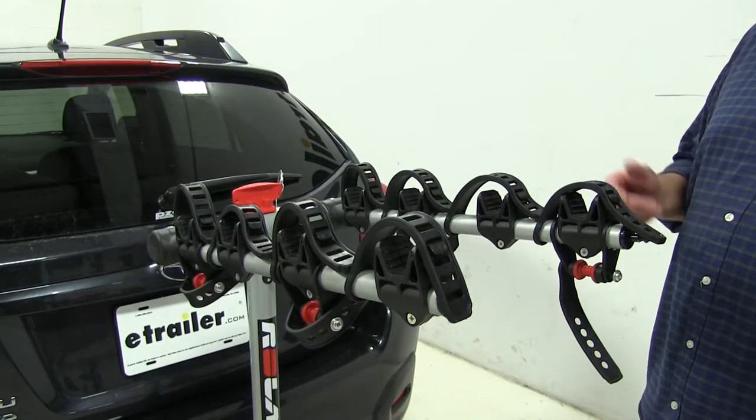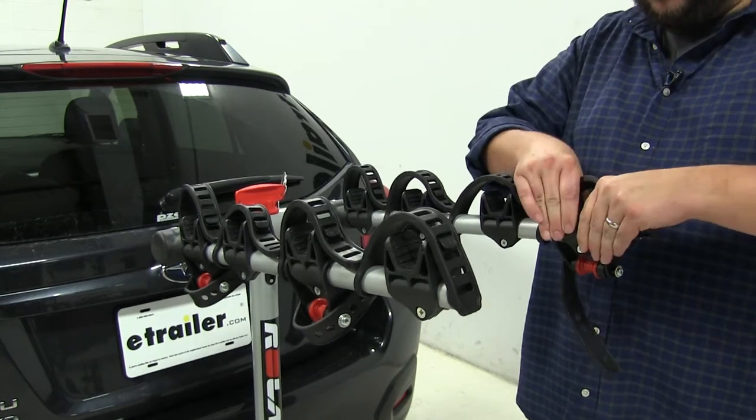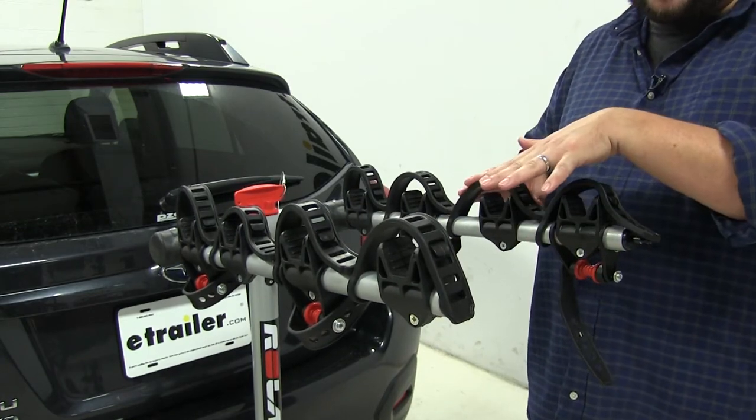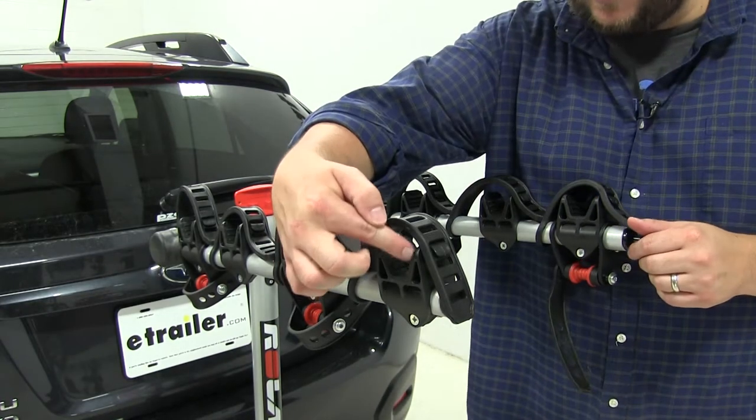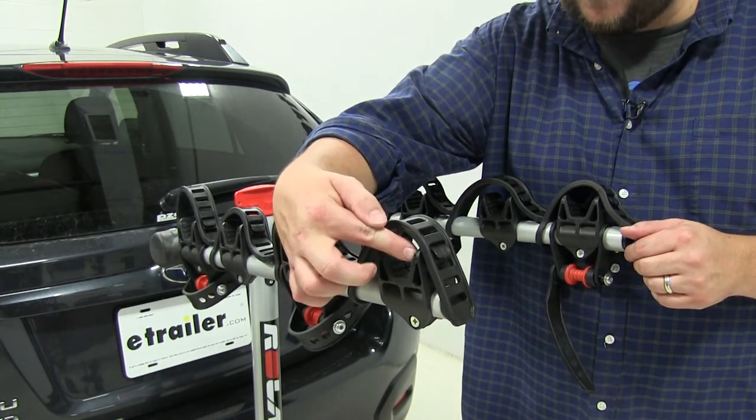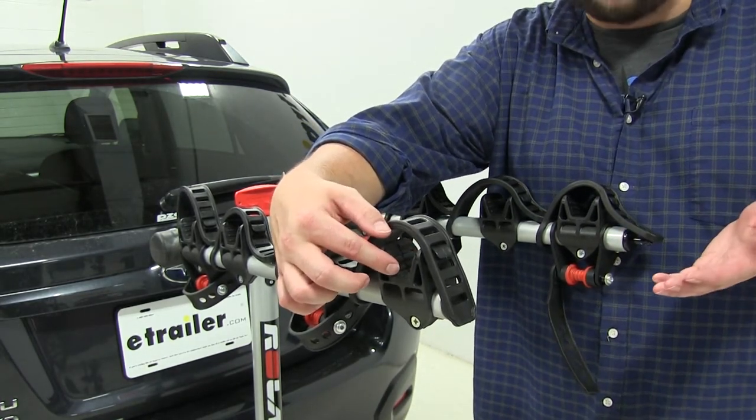With the bikes off, we can take a closer look at some of the features. The first one being the cradles themselves — these are adjustable along the arms of the bike rack. They're also made of a soft rubber material which is going to be easier on bikes so they won't scratch them once you have them installed.